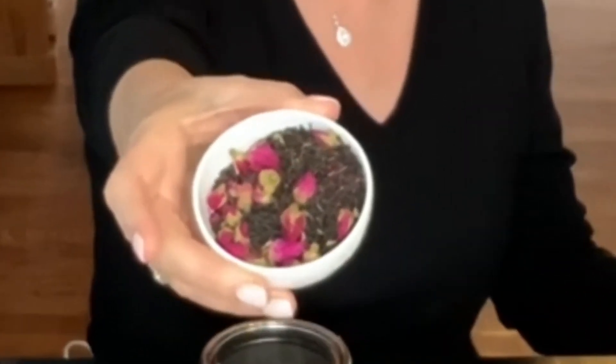Hi friends, I'm Stacey Robertson and I'm here with this week's Tea of the Week. This week what I have for you is one of our really favorite seasonal spring blends. It is called April in Paris. Look at that — lovely, right?